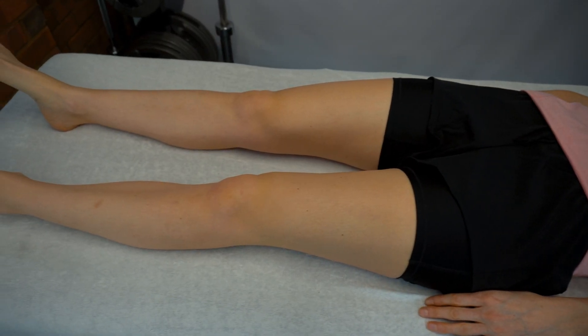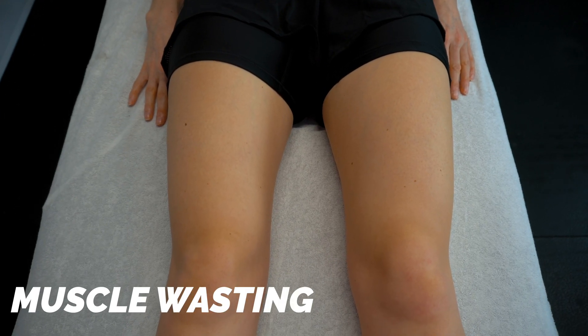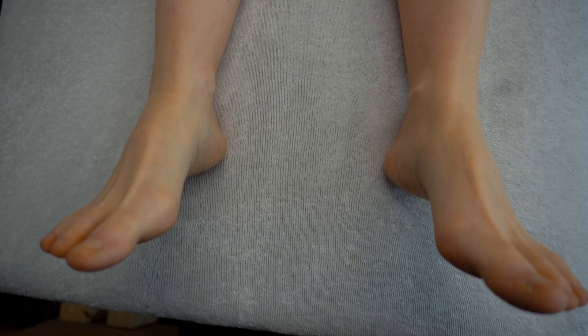Moving on to general inspection, we want to look at any abnormal postures, any scars, any wasting of muscles, involuntary movements, fasciculations, tremor, and whether the patient has any other obvious abnormalities.